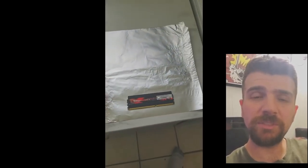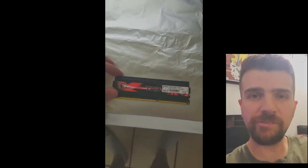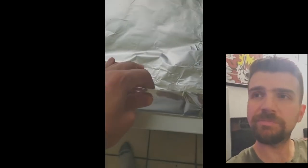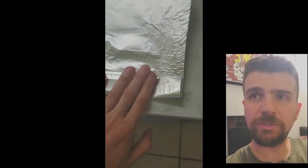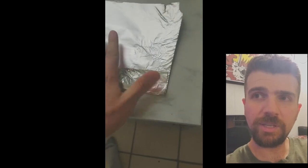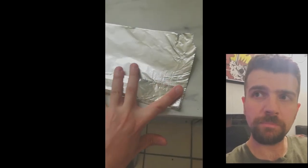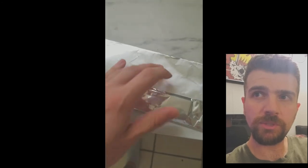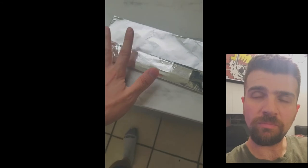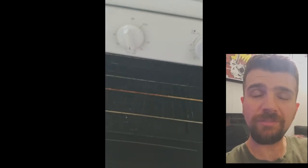So it's off to the oven. What you'll need is tinfoil and the RAM stick. Take the heat sink off if you can — if you have RGB or anything you can disconnect, I probably would. All you do is wrap it up in the tinfoil. Now what you'll want to do is fold the ends up — makes it easier to grab. Place it in the oven.